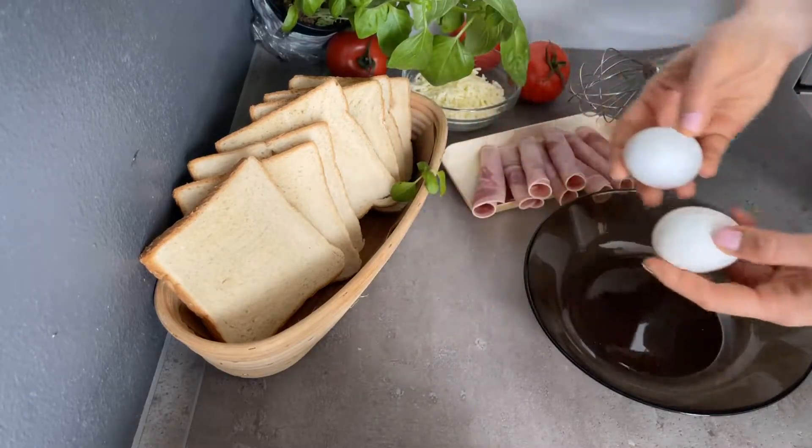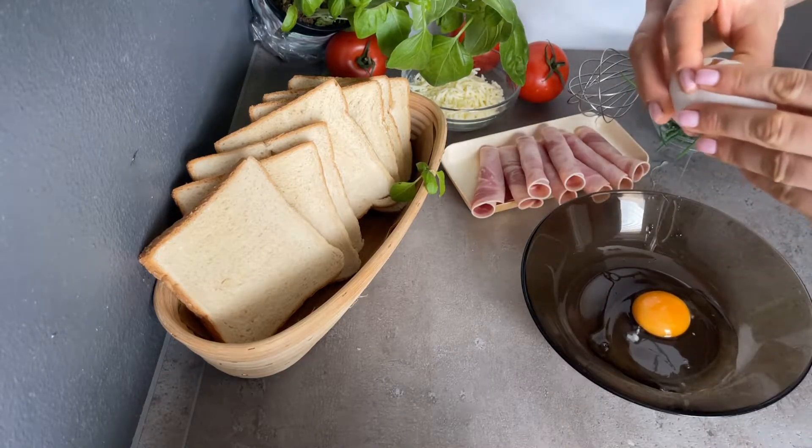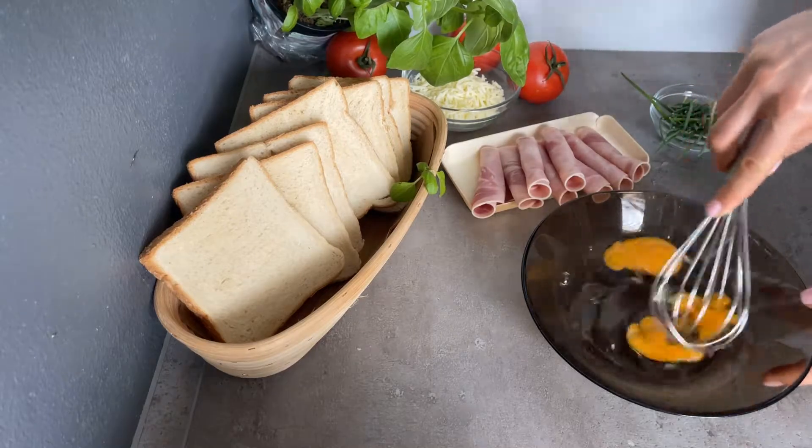Next you need to prepare the blend for frying. In a plate add 2 eggs and 2 tablespoons of milk and mix well.